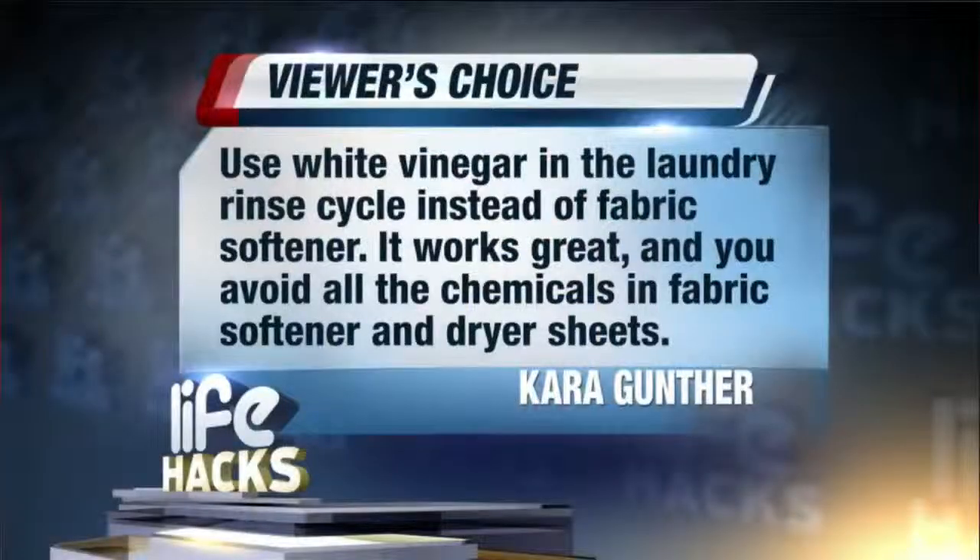Today's life hack comes from one of our viewers, Kara. Use white vinegar in the laundry rinse cycle instead of fabric softener. It works great. You also avoid all the chemicals you find in fabric softener and dryer sheets.